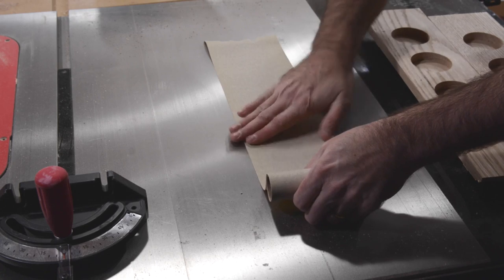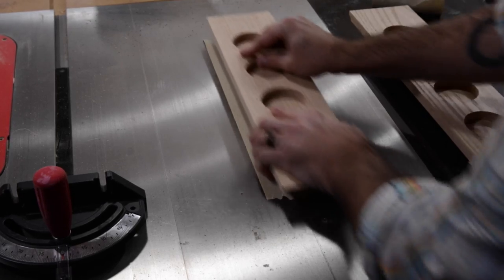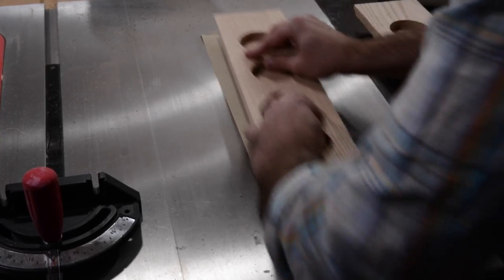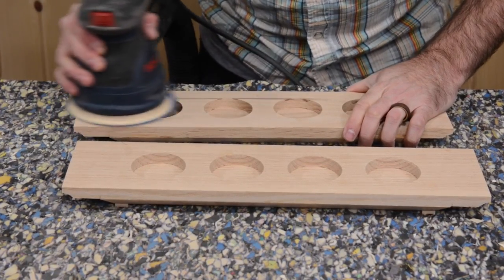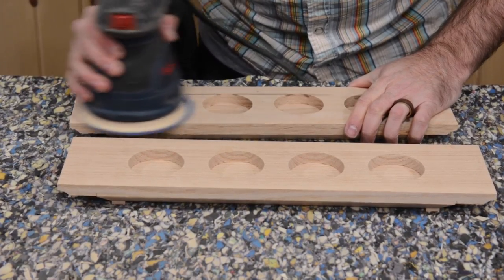To level out my feet and remove any wobble, I'll use some adhesive-backed sandpaper on the cast iron top of my table saw. And then some final sanding, a few coats of spray lacquer, and we're all done.